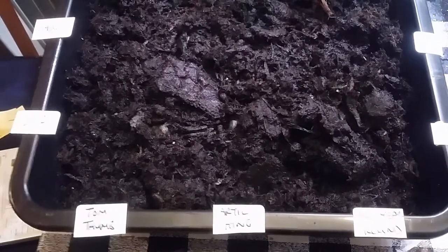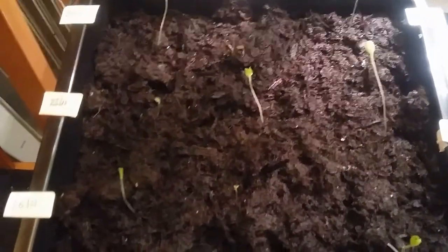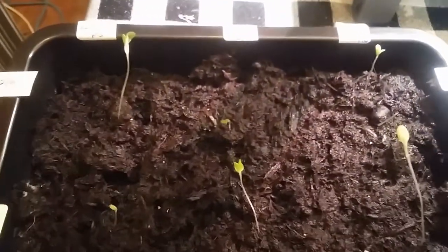Propagator: two days, five days, eight days, eleven days, fourteen days.